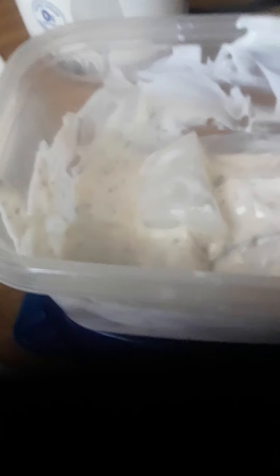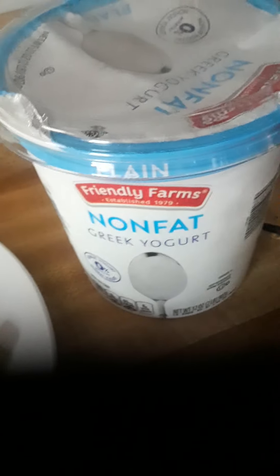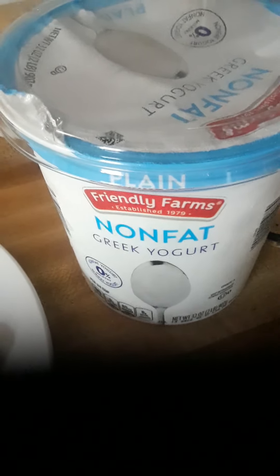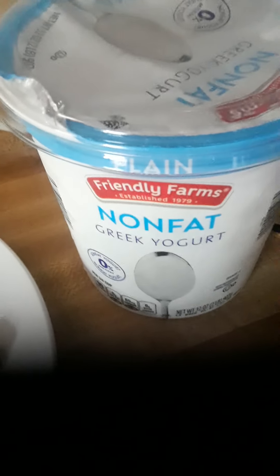I could have the jajik one day for lunch this week. Another day I'll just have half a cup of plain yogurt with some fresh fruit cut up in it, or use the yogurt as a dip alongside the fruit. That's going to be really good.